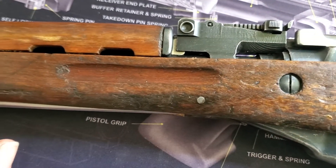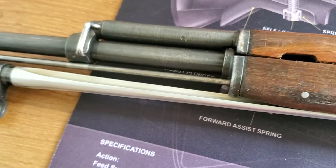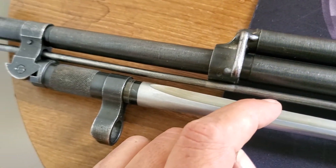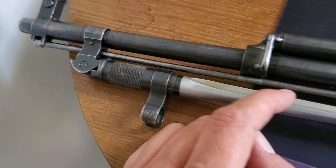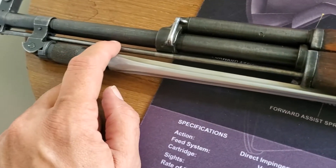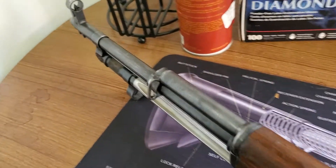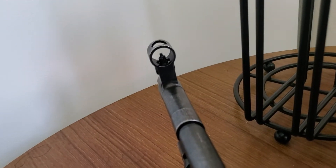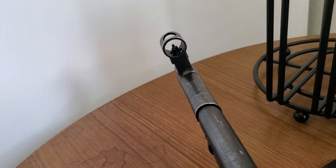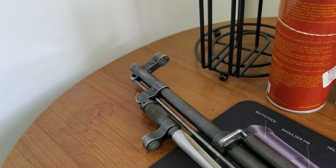I cleaned it up with mineral spirits, put it back together, and did a function check — everything seems fine. It's got some pretty nice bluing; I don't think I'm going to mess around trying to re-blue it. The bayonet is in fairly good shape and the cleaning rod was in pretty good shape too. The one thing that looked a little weird to me was the front sight — it's a little off-center, kicked to the side. Palmetto State Armory has an AK/SKS sight adjustment tool for around five to eight dollars.